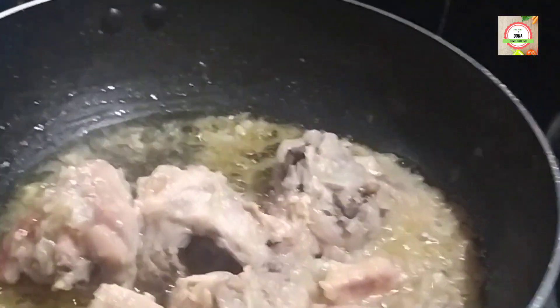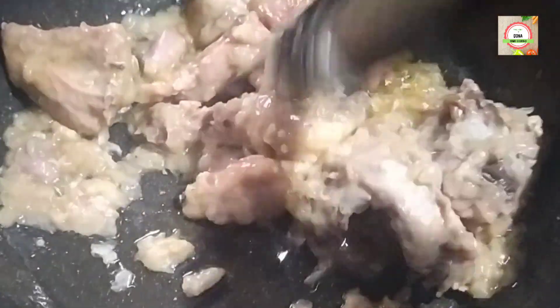Again cover it for 5 minutes. Now the oil separates, which indicates that the chicken has been completely cooked and is ready to serve.